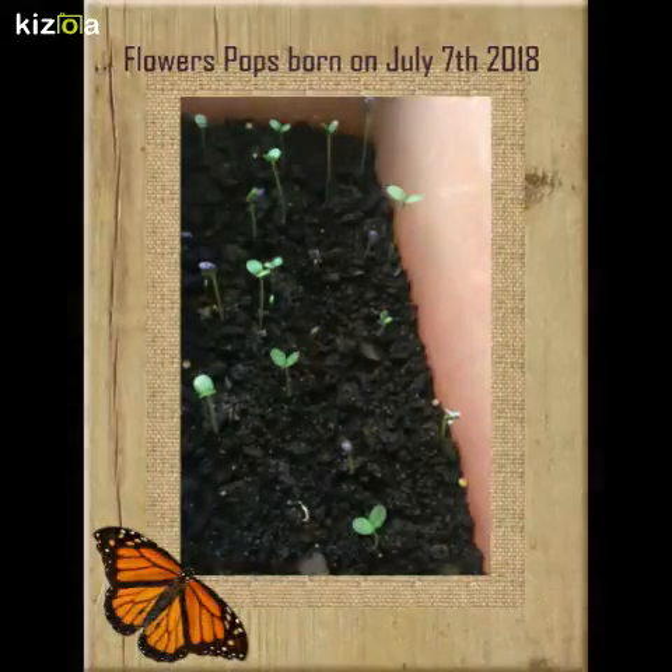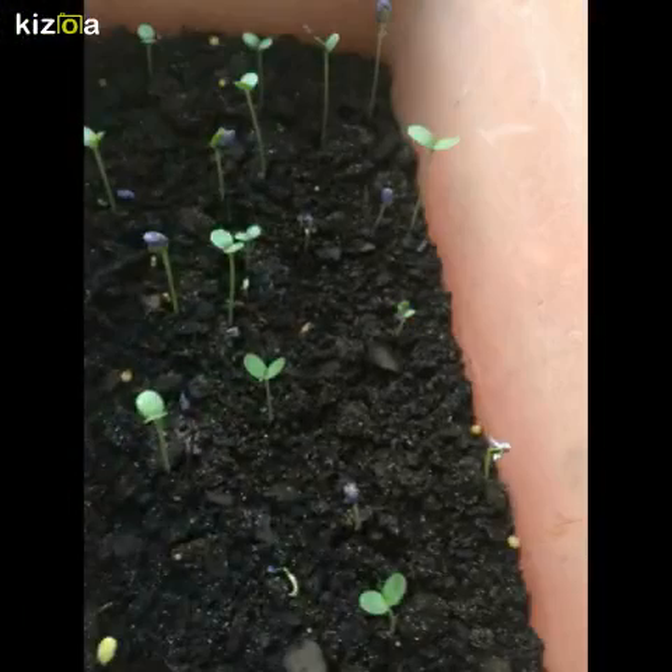Welcome to Garden Thumbs. Today we're going to learn how to grow your zinnias. The zinnia was born on July 7th, 2018. The flowers popped, and it took about a week for the zinnias to pop.